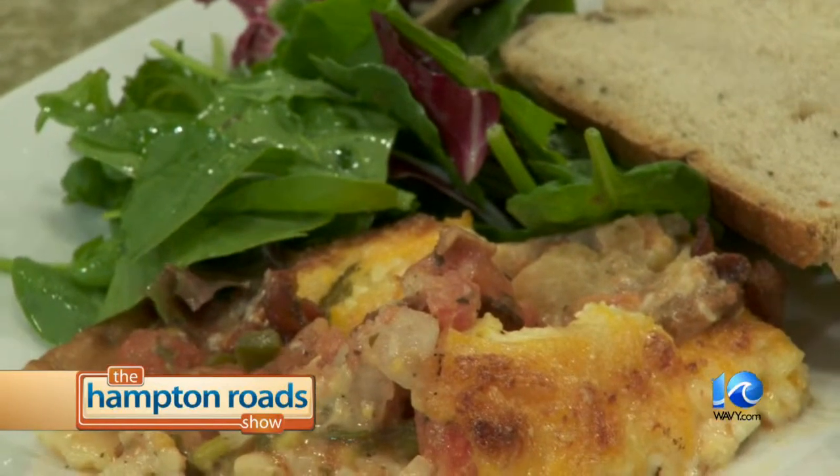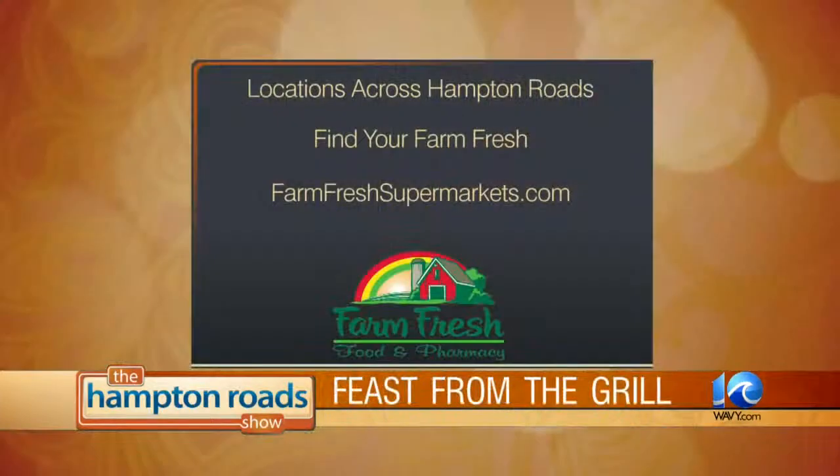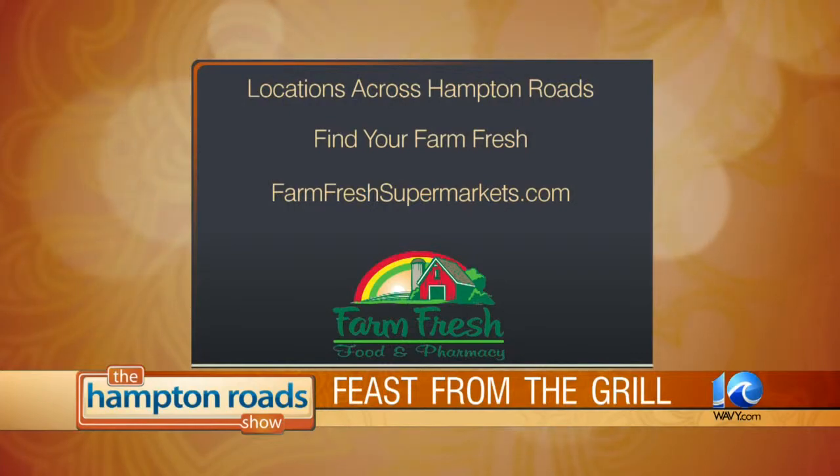So what else is hot and happening at Farm Fresh? We've been refurbishing stores — we did one in Great Bridge, one in Military Highway, and just recently one in Grafton and one in Diamond Springs. We've got pretty much one going on every week now. Farm Fresh locations are all across Hampton Roads — find the one closest to you at farmfreshsupermarkets.com. He is the one and only Bob Hirasawa. This was fun, and hopefully it was simple — I hope you try it.